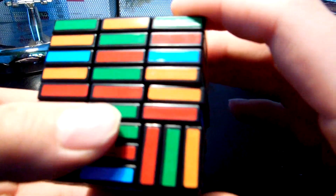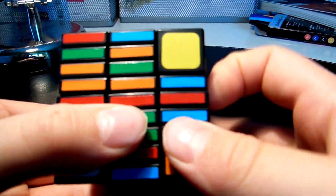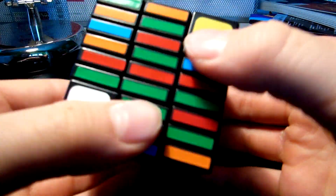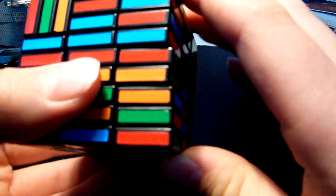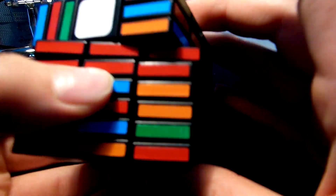Then find this piece — green and orange. Here it is. Do the same algorithm: R2, U, R2, U', R2. Now the last two — we need orange and blue, here it is. Do that algorithm: R2, U, R2, U', R2. And the last one — again the algorithm — and it's done. Now we've finished our first centers.